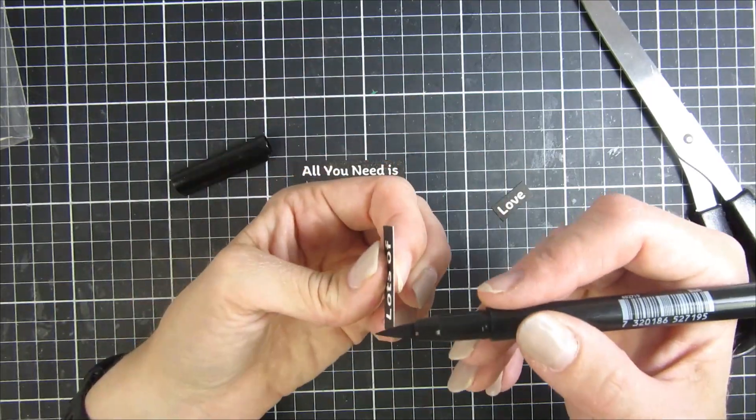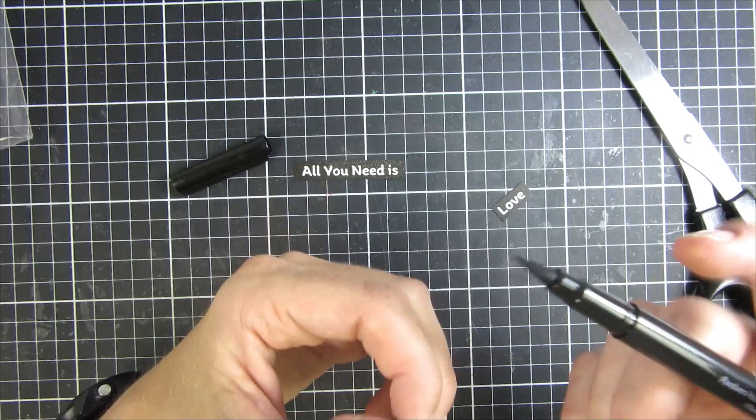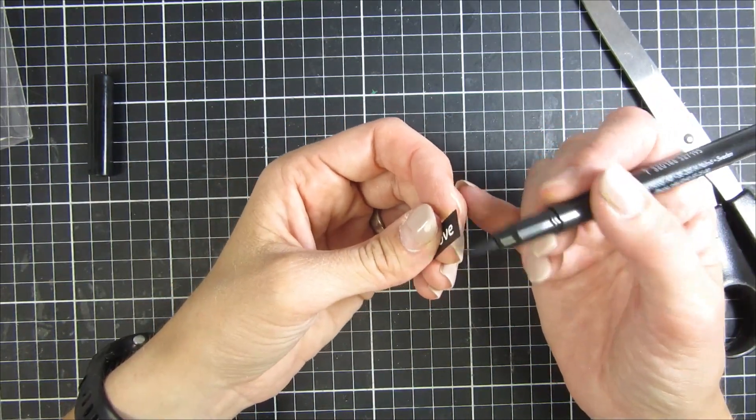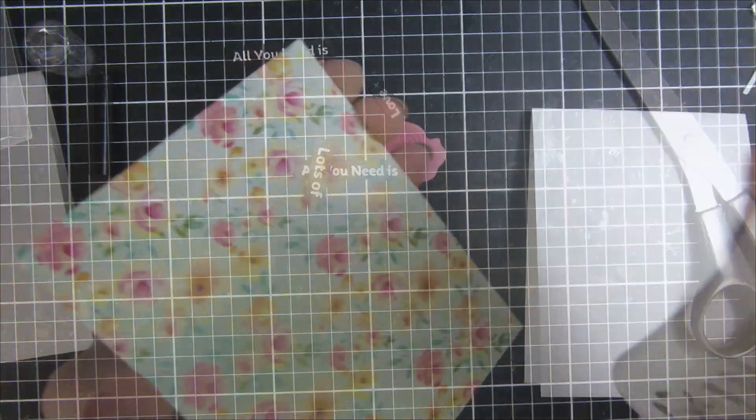I used a black marker to go around all of the edges, as I stamped this on white cardstock. I really think it makes a huge difference in the finishing project when you take the time to go over all of those small lines.